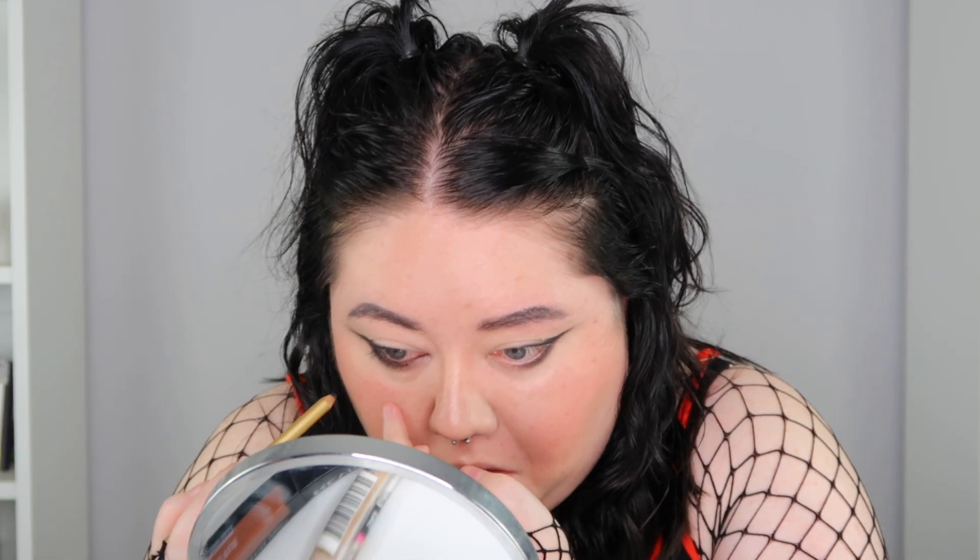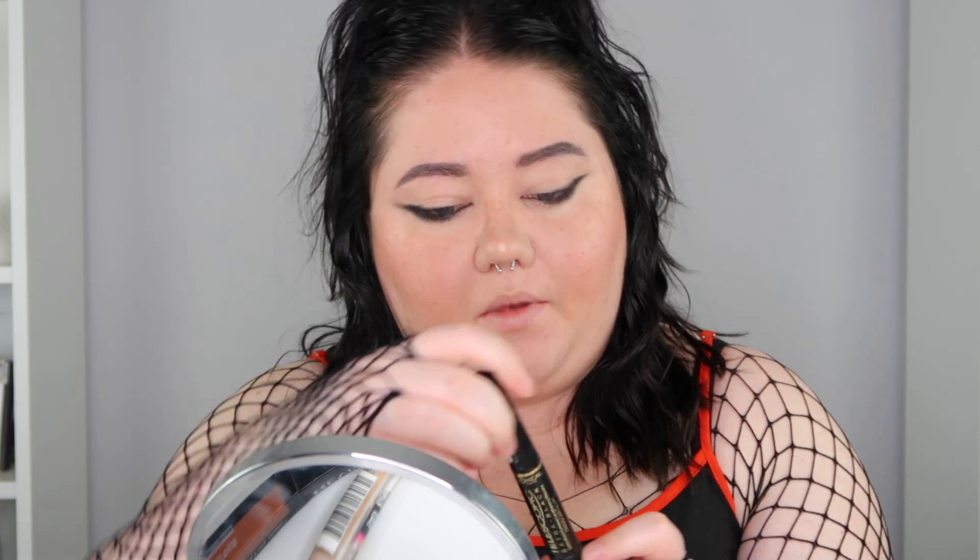Now that I'm happy with that, I'm going to add some black eyeliner to my waterline. Then I'm adding some mascara — my favorite one is the Telescopic Extra Black by L'Oreal Paris.